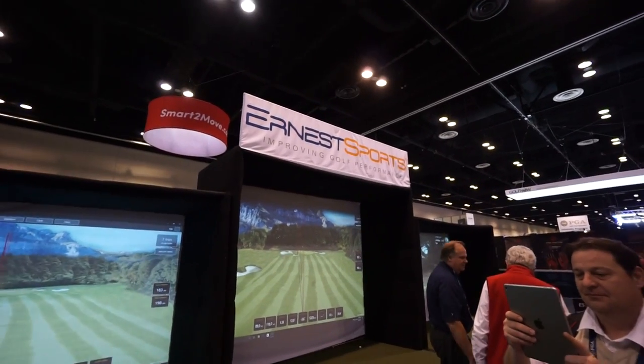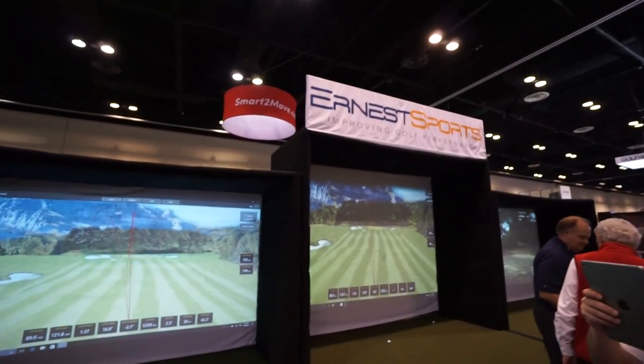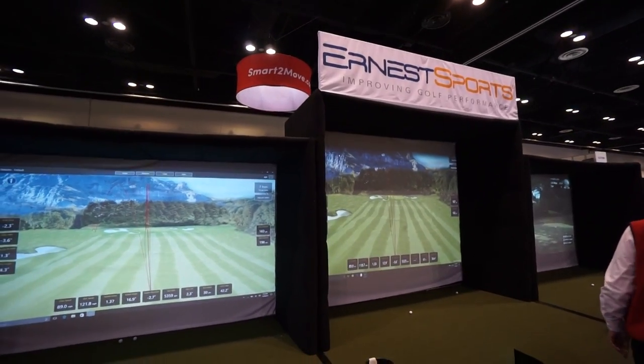Hey everybody, Cory here from Part 2 Pro. We're here at the PGA Merchandise Show 2017 at the Ernest Sports booth.